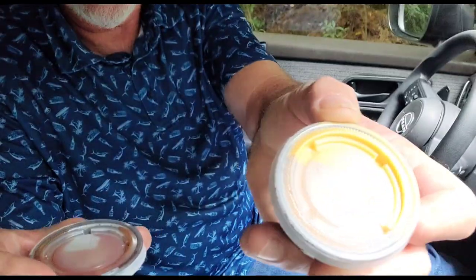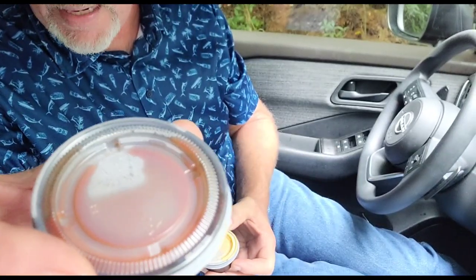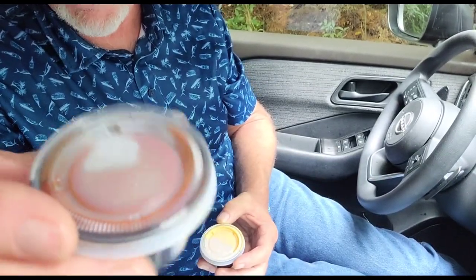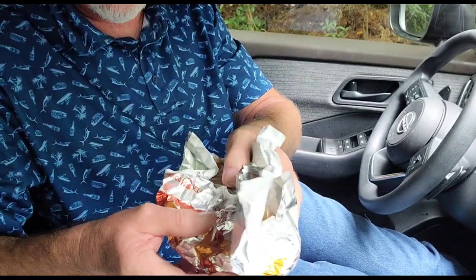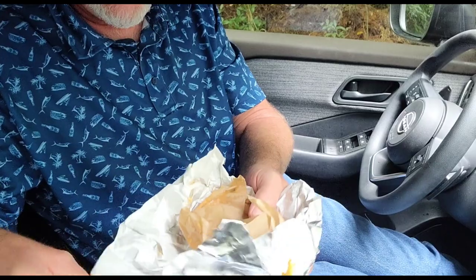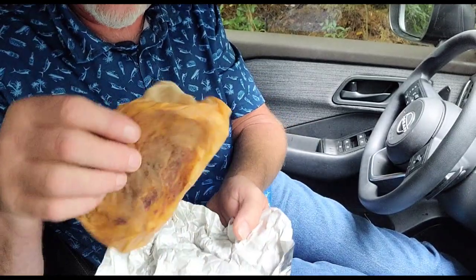First on this taste test, we've got the Dippin' Taco. I paid $3.69 for it. Let's see what it looks like and see what it's all about. They gave me a cheddar cheese dipping sauce and a sauce they call the red sauce. Here it is — it's looking sort of small as far as packaging. But inside the main package there's another package that's got the taco in it.